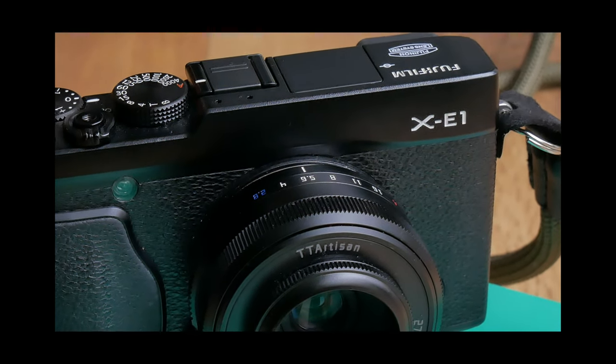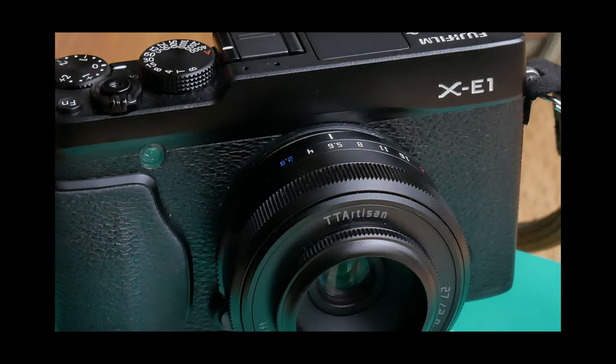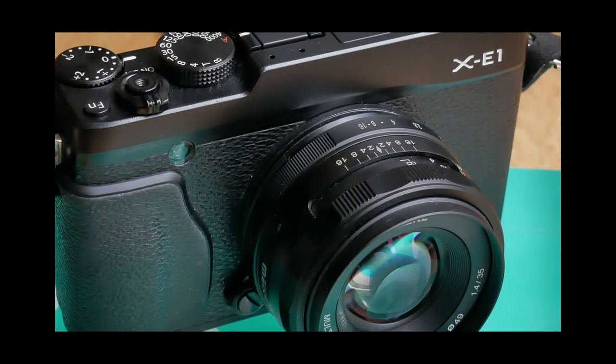I took two lenses: the TT Artisan 27mm lens and the Mikey 35mm lens — one has autofocus, one's fully manual. I thought for a general streety outing they'd be good focal lengths. I actually took the Fuji 16mm with me as well but didn't use it. The classic chrome recipe for the XE1 I got from Fuji X Weekly — I'll put a link in the description. They've got recipes for all generations of X-Trans sensors, so it's well worth a look.